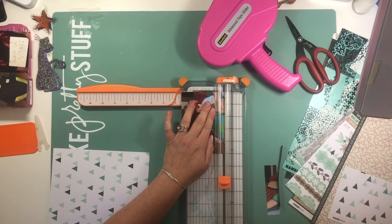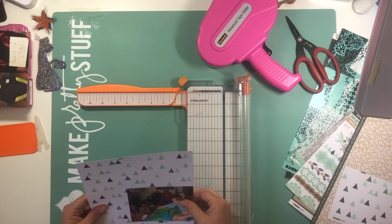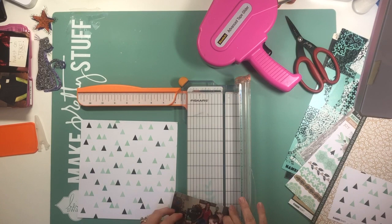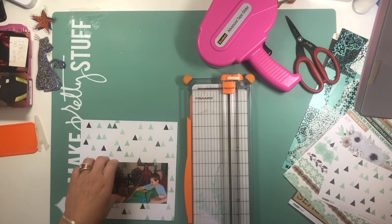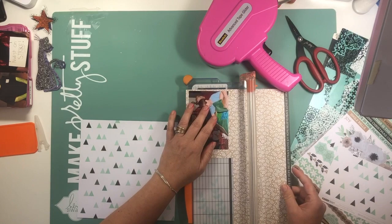I thought it would be perfect as the follow-on to last week's video of the Christmas pages that I made using the Mint Wishes paper from Kaisercraft. So this paper I'm using from Kaisercraft is going to be an insert, but not in between the double page layout — it'll be the next page.